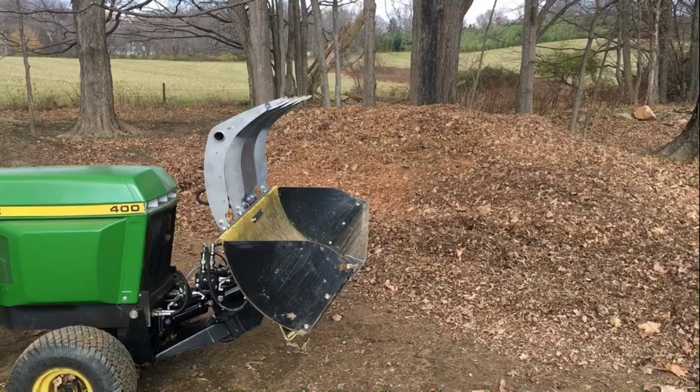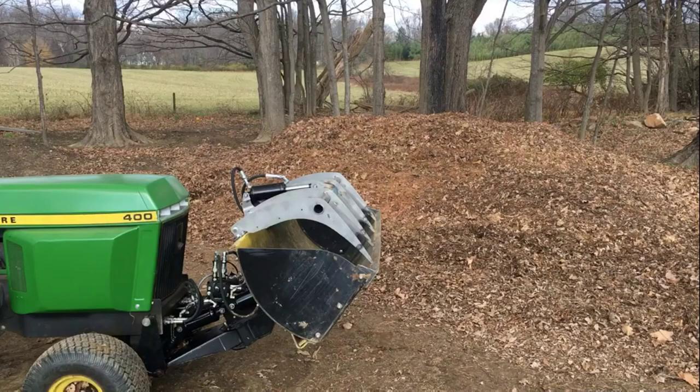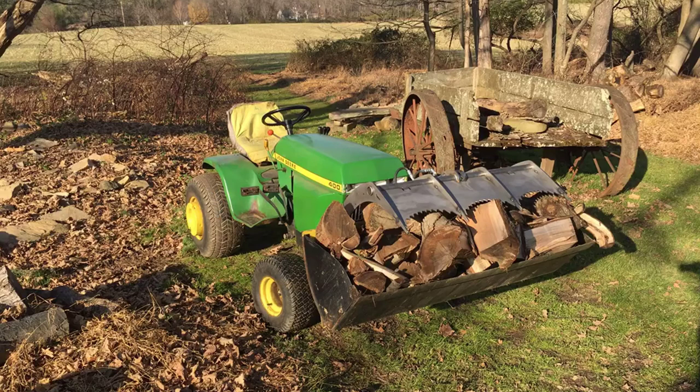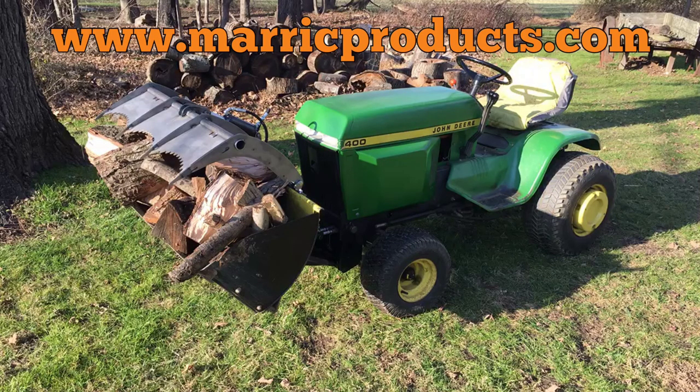That went exceptionally well for our first try. We purposely selected some soft leaves to test the grapple since it's only tack welded together at this point. We'll finish welding it and put it to a more rigorous test. In part 2, we'll be clearing a small area where a branch fell and needs to be cleaned up. Thanks for watching, and if you liked the video, please subscribe to our channel and don't forget to visit us at MerrickProducts.com.